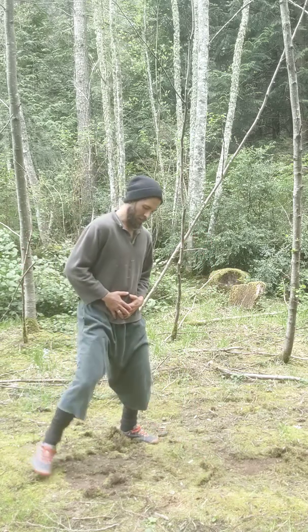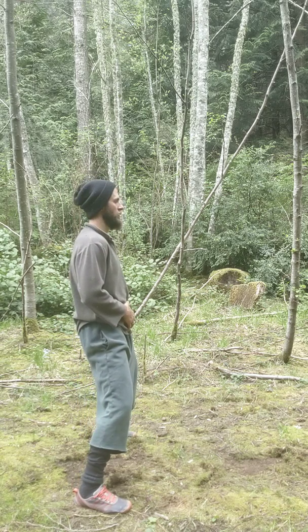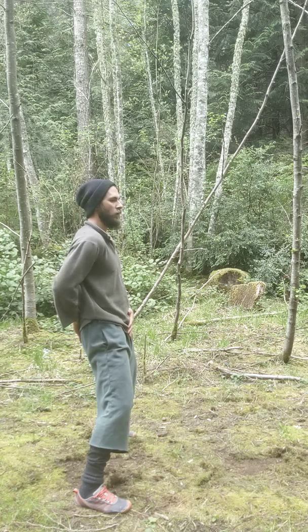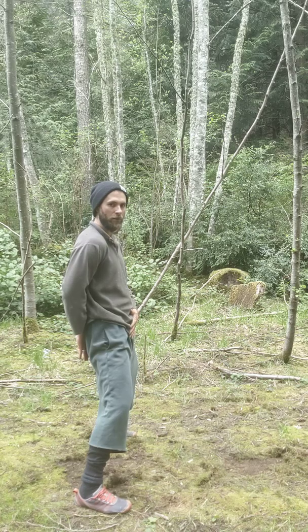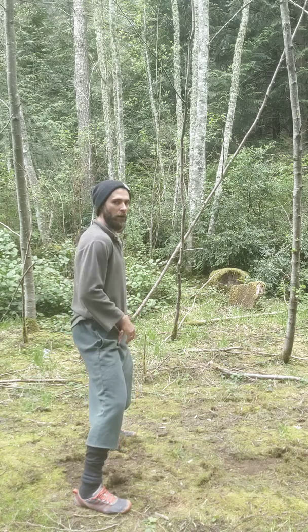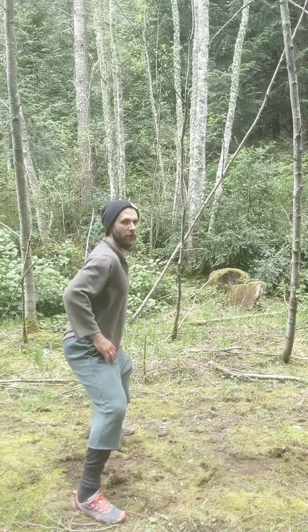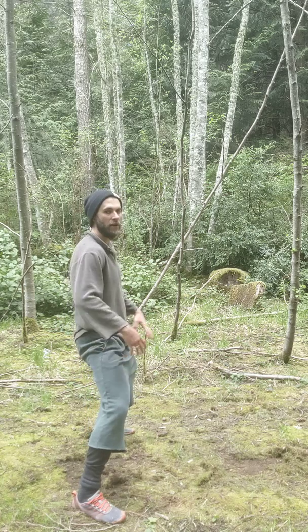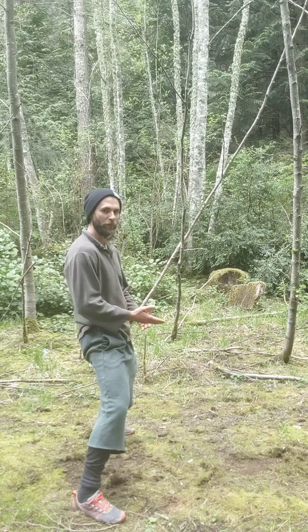We are also interested in maintaining some spinal structure and alignment integrity. The back should be nice and straight. The tailbone we want to be flat and moving down towards the earth, so we aren't looking for any lumbar curve. If you're too deep, you'll feel your butt starting to stick out — we don't want that.